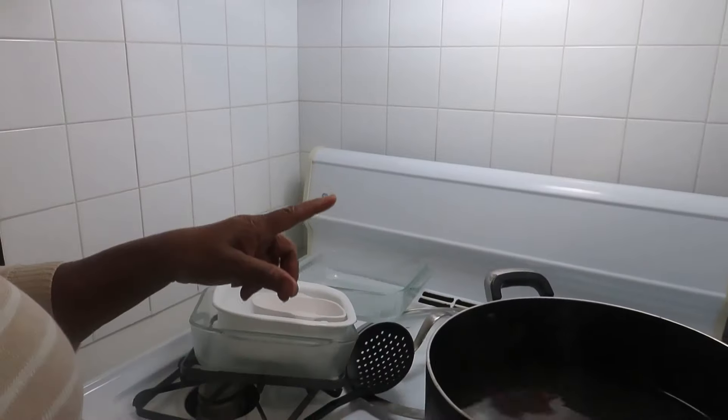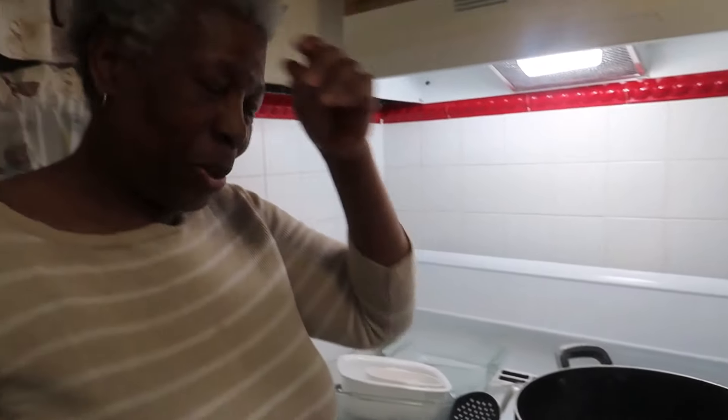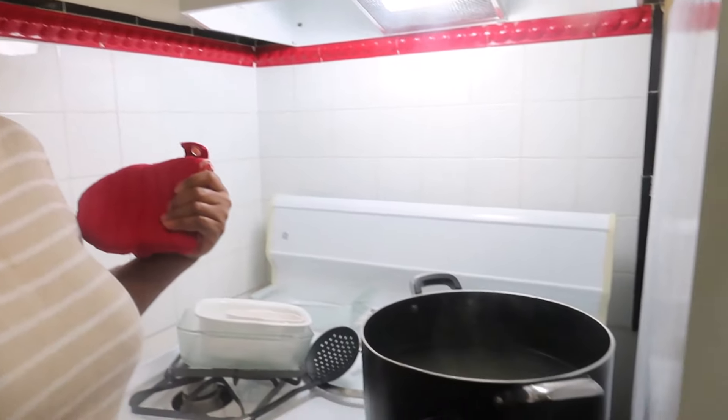So when you've got something that you think is old or worn out, don't throw it away too soon. This is my dishwasher right here.